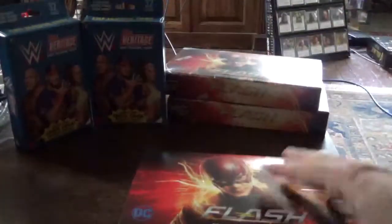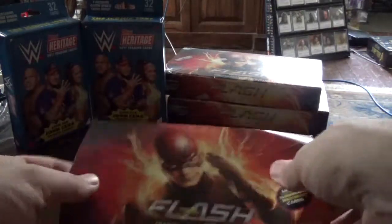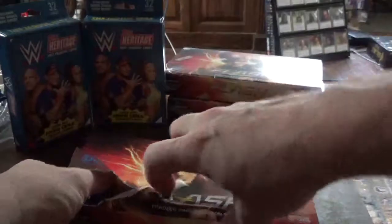I'm going to open one box per video, and once I get my two hits, I stop opening. So there should be a wardrobe and an autograph.